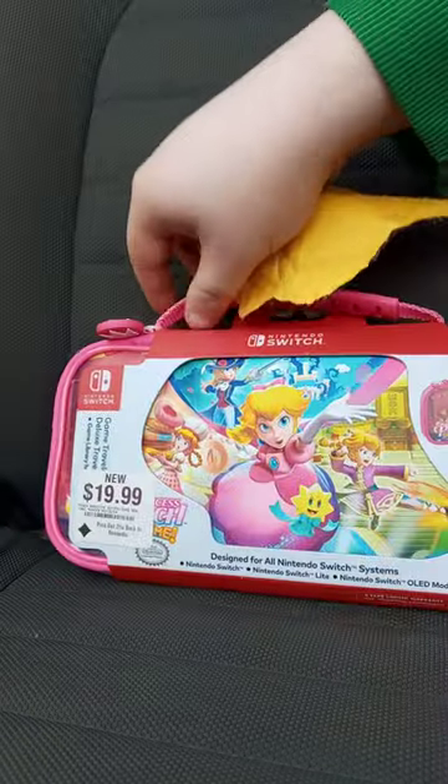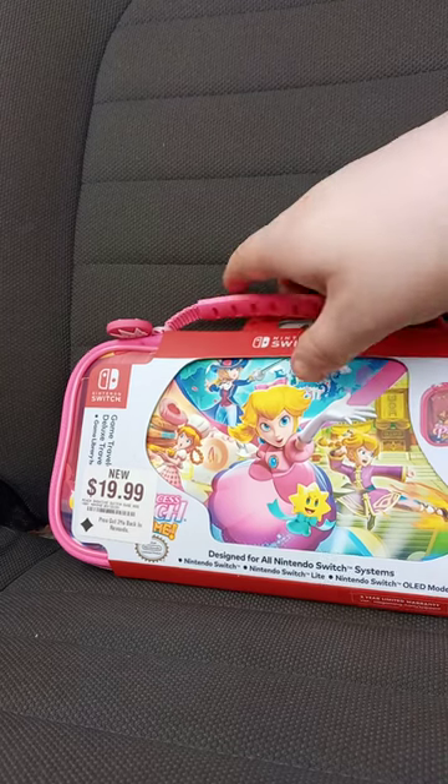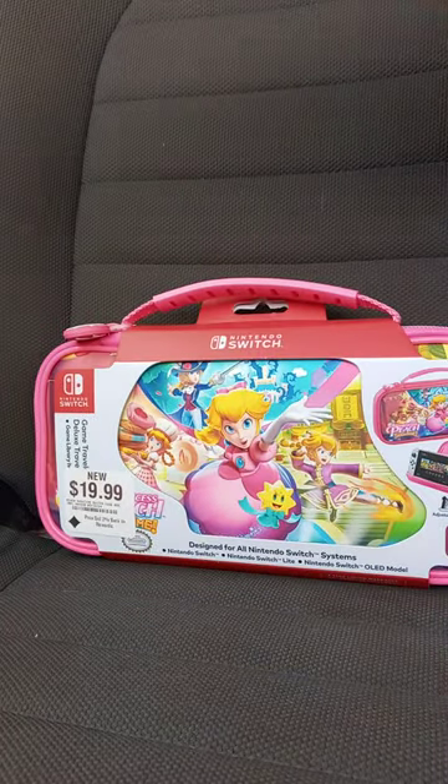Voila! It is the Princess Peach Nintendo Switch Traveling Case. It's from the new Princess Peach game, which I have not yet played. Got it from GameStop yesterday — it was only $20, but I had to pay $9 more on it.